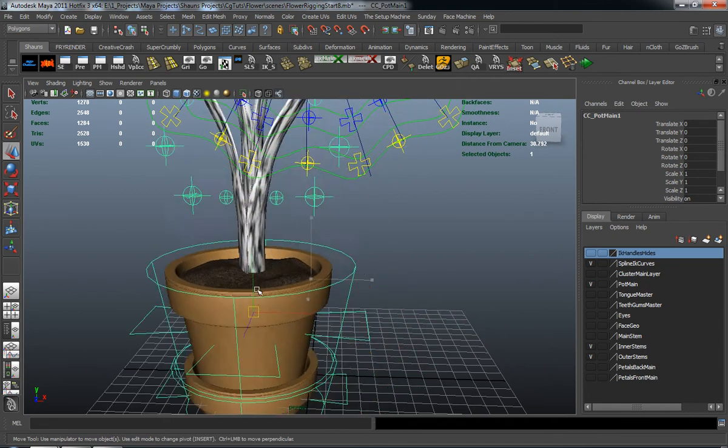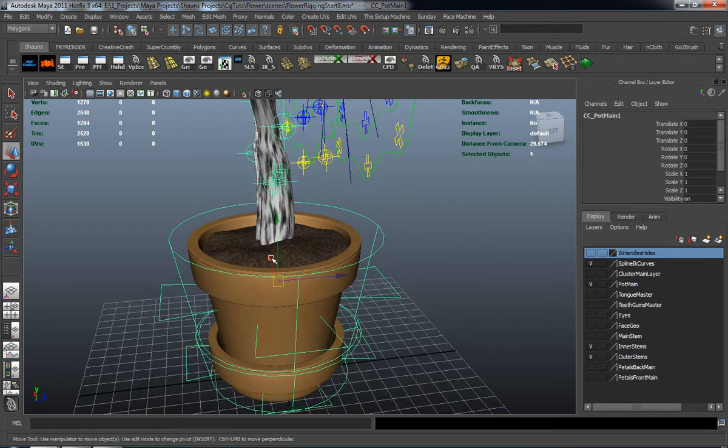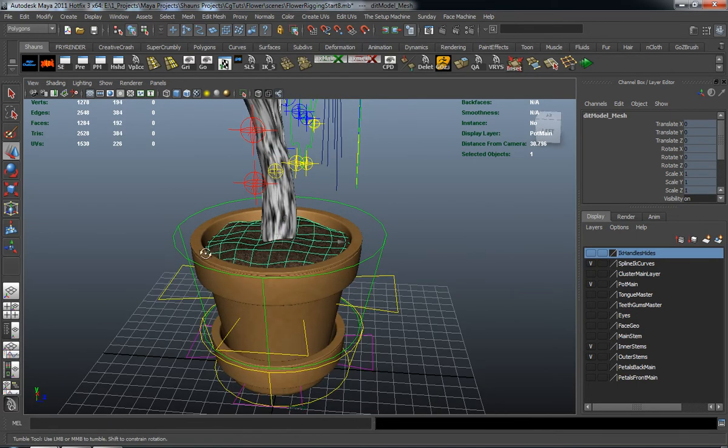With that said, it's going to go ahead and move. You can always put it to the dirt if you want, but since it works on the pot control, I think we're okay there. In the next lesson, we'll come back and continue working through rigging our flower.